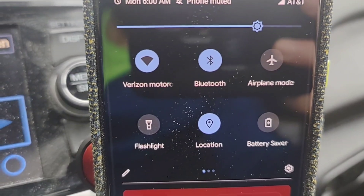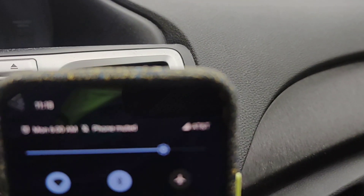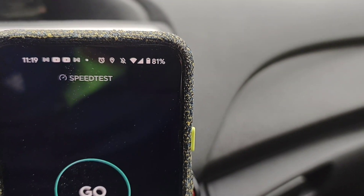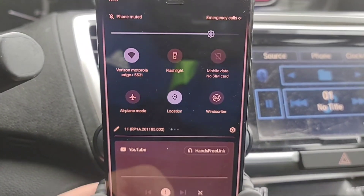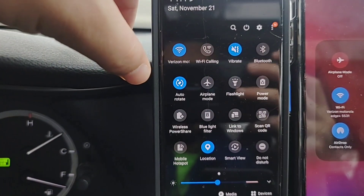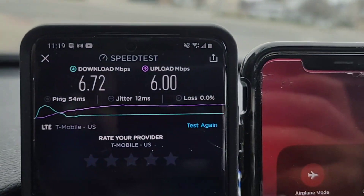Hey, what is going on SMT Nation? It is your boy the SMT Man. This is going to be a fun Speed with Sneed — a very unusual approach to this particular video. You guys know what I love to do: I love speed testing, setting up all types of unique scenarios and situations, testing all the major carriers. I thought of doing this one in particular because I don't think I've ever done it myself, or seen anybody do it, so I wanted to do something different.